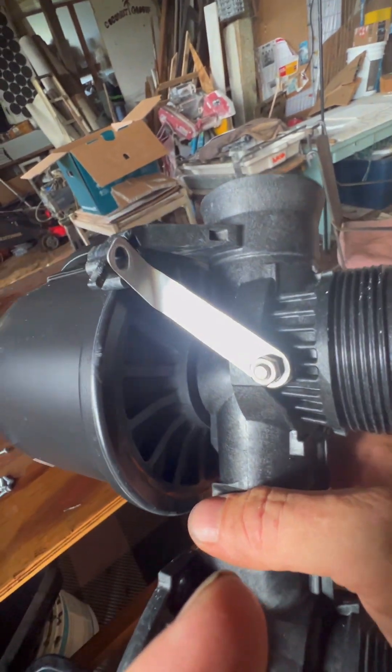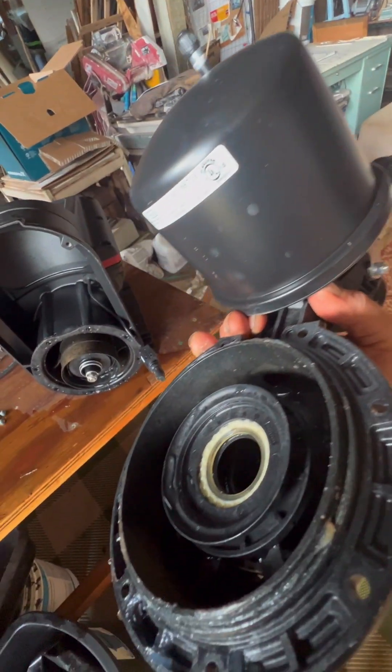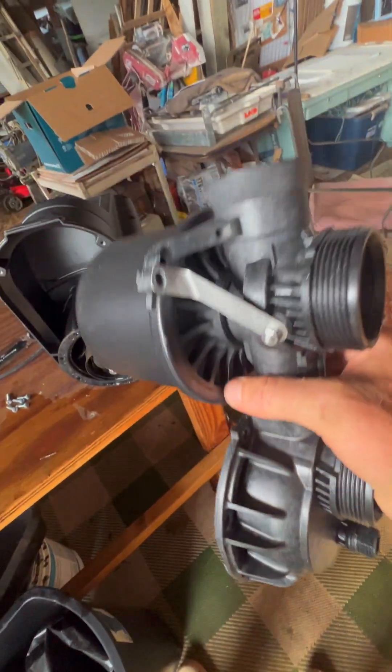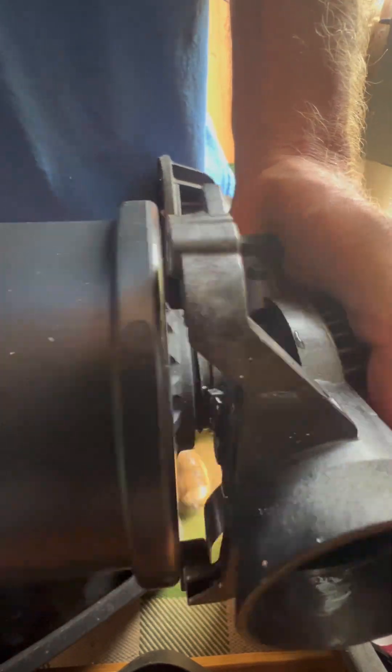Now this is a little pressure tank. This just screws righty-tighty, lefty-loosey. So just lefty-loosey — unscrew it.